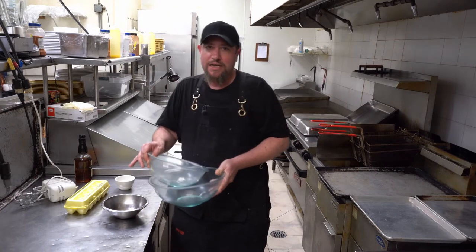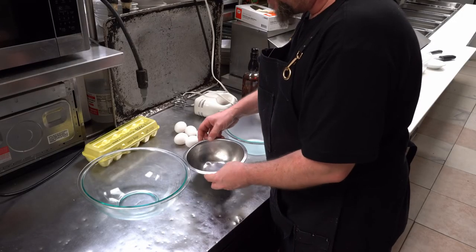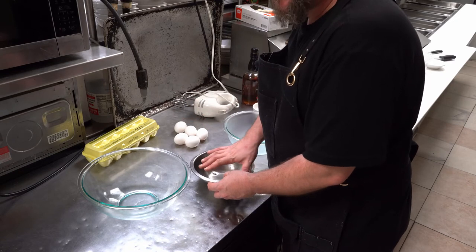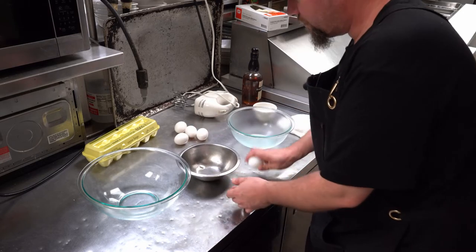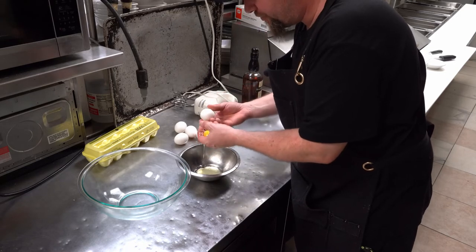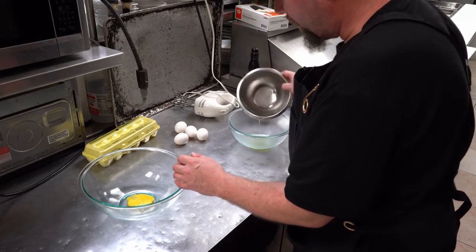First thing you want to do is separate your eggs. Here's a trick: always break them into a middle bowl first, then put the whites in one bowl and the yolks in another. That way if you mess up, it happens in the middle bowl and you don't ruin either the whites or the yolks. I use the method where you just let it slide between your fingers — it's a lot easier than doing the shell back-and-forth thing.